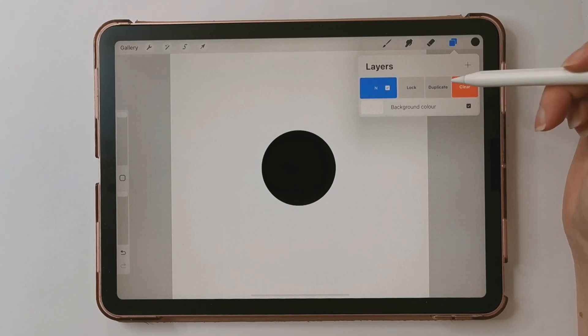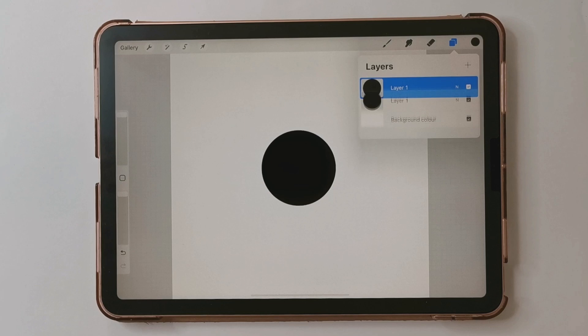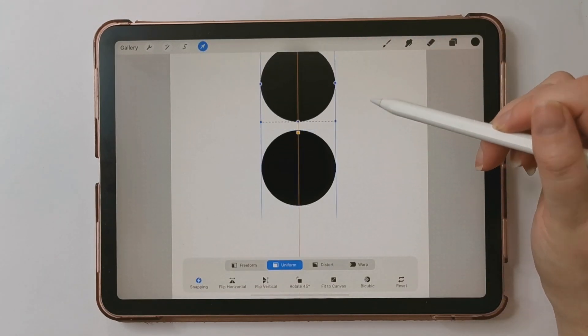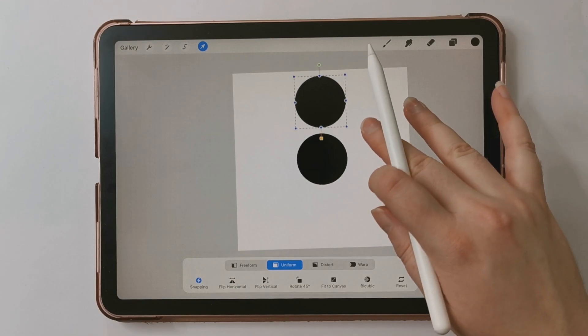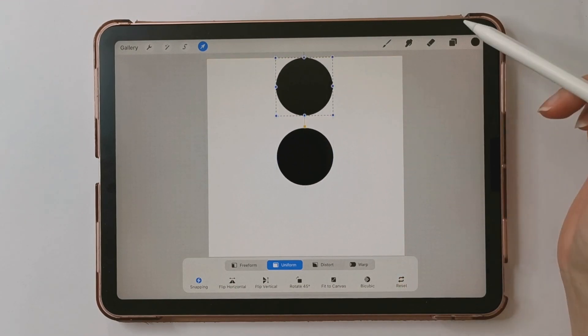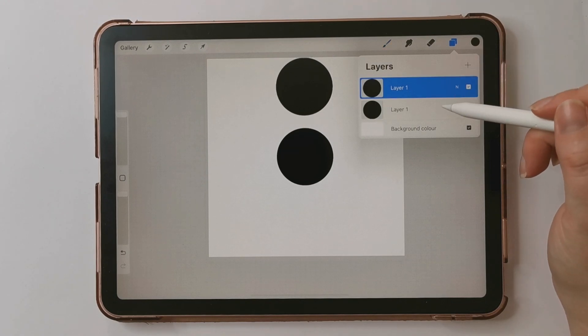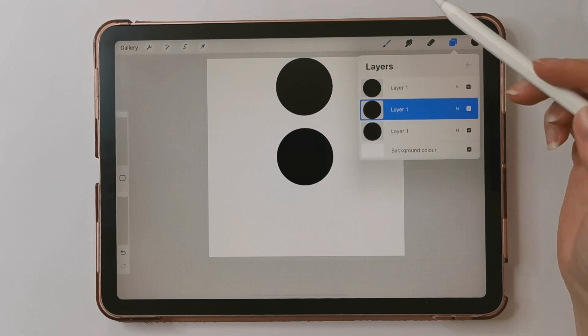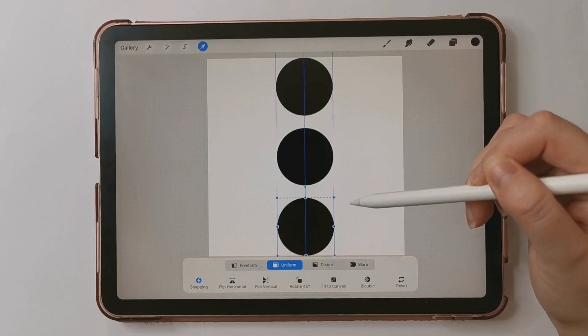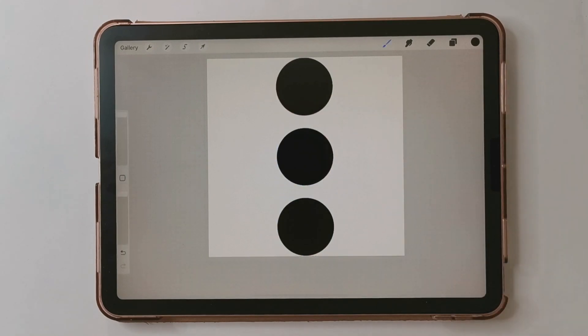I'm going to swipe right on that layer and tap duplicate. Then I'm going to take that circle and move it up to the edge of my canvas, zooming out a little to make sure it just touches the edge. Then I'm going to duplicate that bottom layer again and move it down to the bottom. So now we have three circles in a row, all lined up along the canvas.